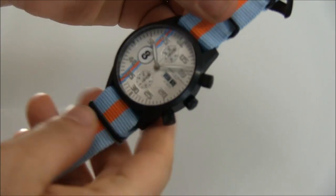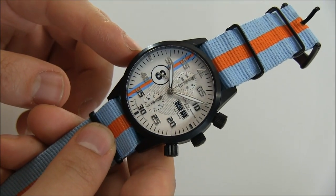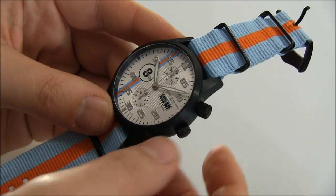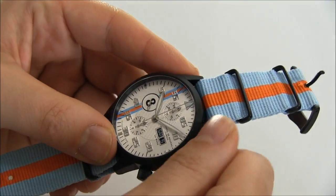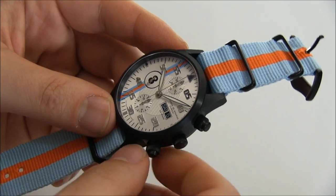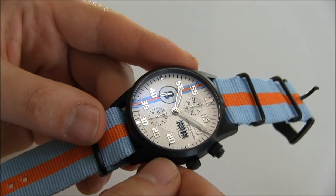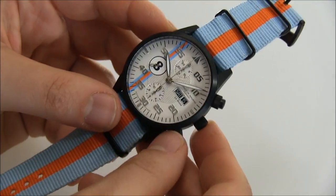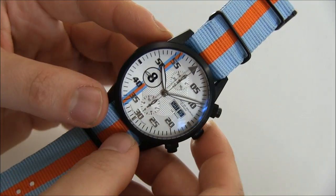This Le Mans version has this racing stripe and a number where the subsidiary seconds dial is. This version has a 42 millimeter wide case, water resistant to 50 meters, with screw-down chronograph pushers and black PVD coating. It's just so cool against this dial — a cool looking silver dial with raised hour markers, and I like how they matched the black date and day-of-the-week discs with the case.